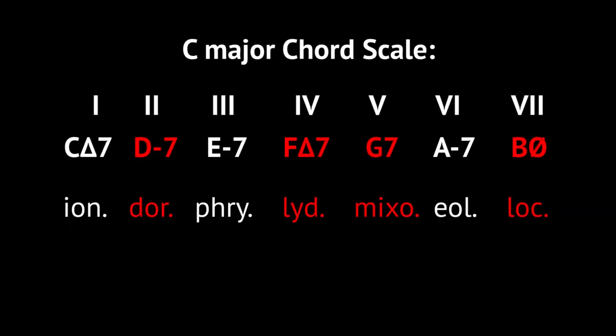Here's the trick: play everything you already know about Dorian — and I'll show you some nice Dorian lines today as well — over the 4th, 5th, and 7th chords of that same scale. Let's check that out on guitar.